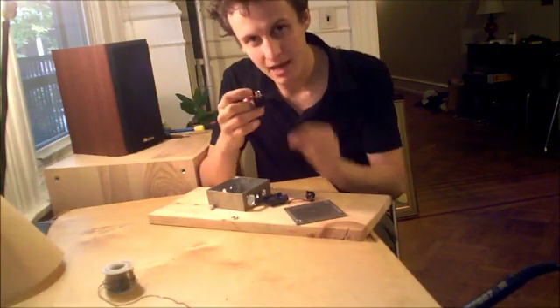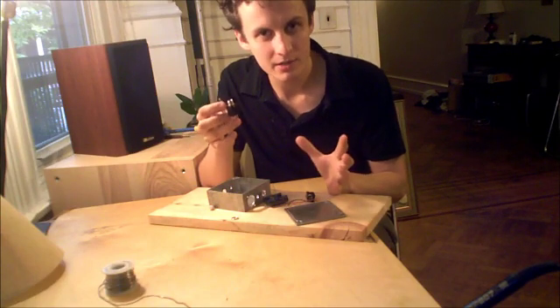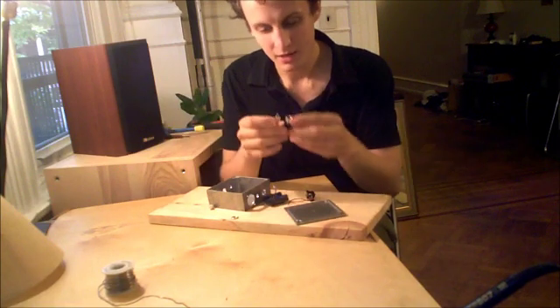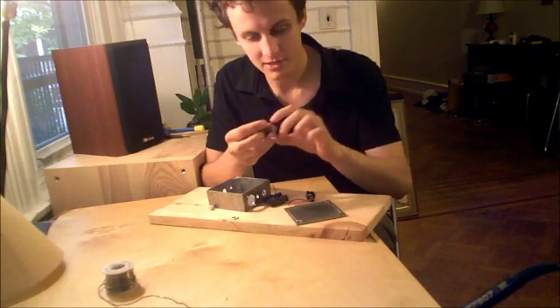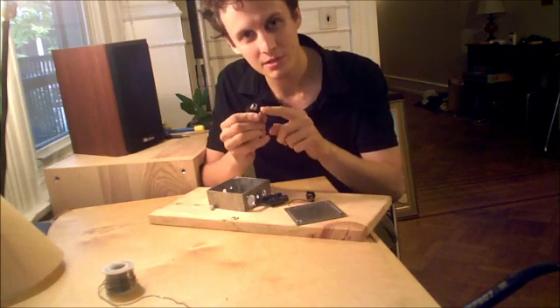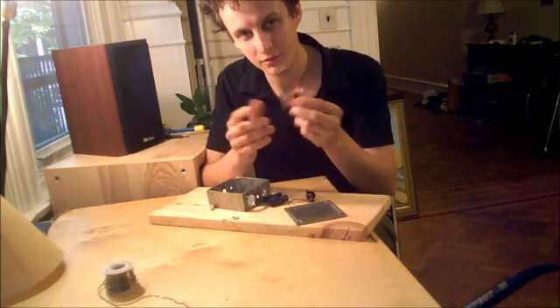The metal jack is the input, which is coming from your audio interface, tape machine, mixer, or any line level recording device. The ground is this green wire going to the chassis with the toggle switch in between, so we can toggle between having it grounded to the case or lifted to prevent a ground loop.